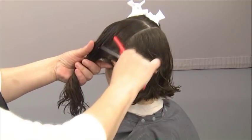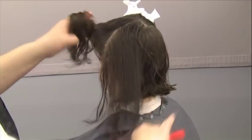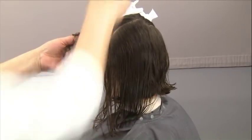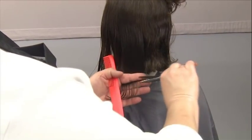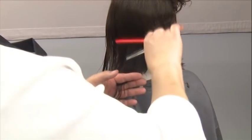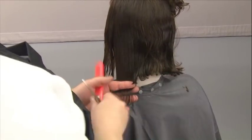To start, part all the way through the sides, taking a diagonal forward section that's no more than a half-inch over the ear. Bring the head upright and cut diagonally with zero degree elevation. Position your fingers to establish the length and create the diagonal line, cutting the entire side section with the hair held as close to the skin as possible.